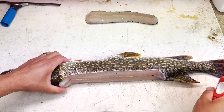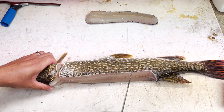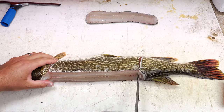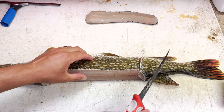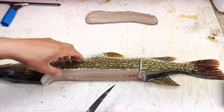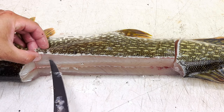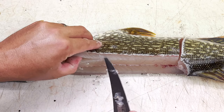First thing we've got to do is cut right behind the head straight down, and then do the same thing here straight down, just like so. When we take this off it's going to be one slab right here. Now we're going to follow these bones just like the ribs on any other fish and cut just above them.